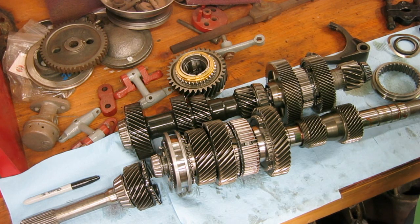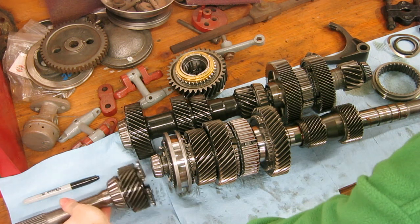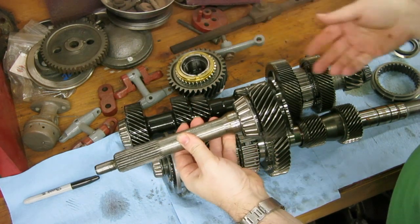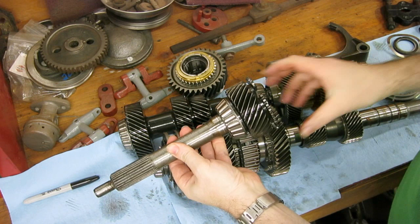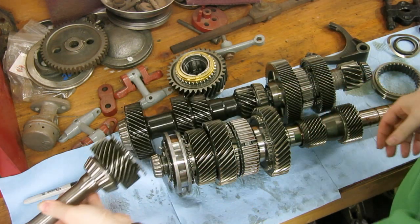These are the internals to a Corvette T56 transmission, and I thought I would just explain a little bit about what's going on here. To start off, this is the input shaft. This is what connects to the drive shaft, which is connected to the clutch. So when the clutch is engaged, this spins. When you step on the clutch pedal, the clutch disengages, and this stops spinning.